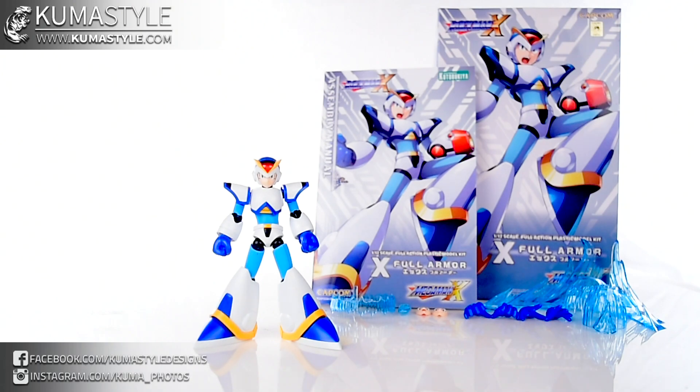Hey guys, welcome back to Comiselle Reviews. It's been a while, but I'm back to doing more regular reviews. There's a series of model kits that I've actually been having a lot of fun with — they are the Mega Man series, but they're from Kotobukiya.